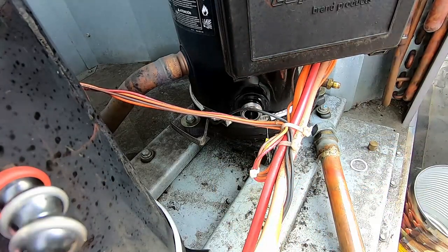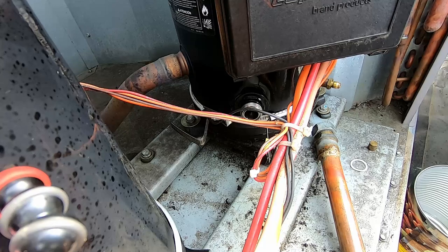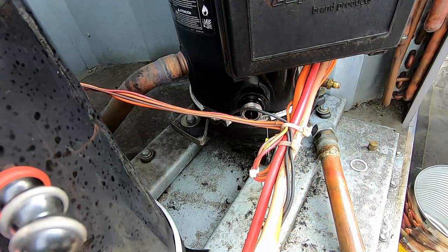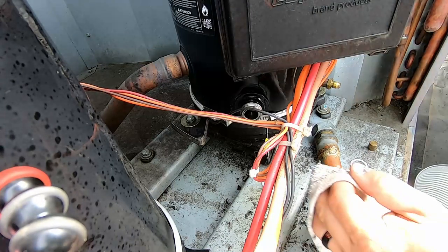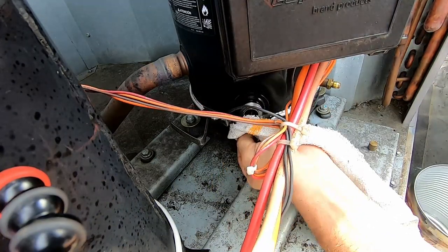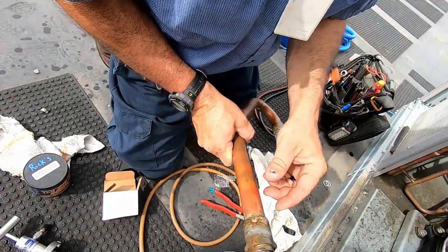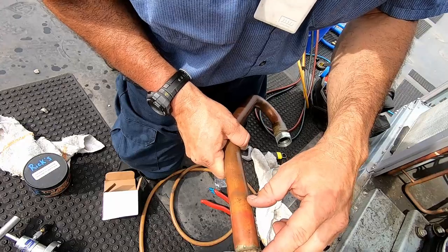We'll wipe that out real good, put a new one in, and make sure we lubricate it when we do it. I'm going to cover this up with some tape too, because I don't want that oil absorbing moisture any more than it has to while the system is open. Now we need to figure out how long this piece needs to be.